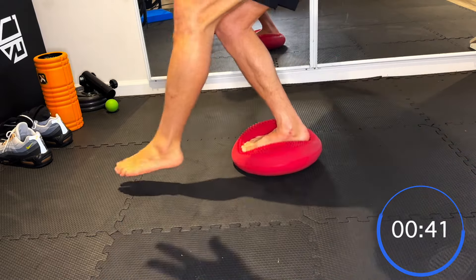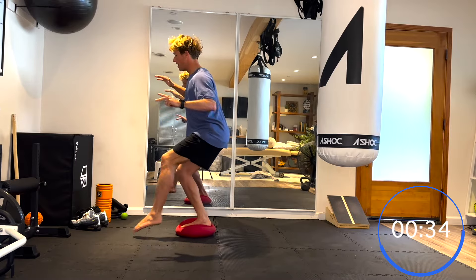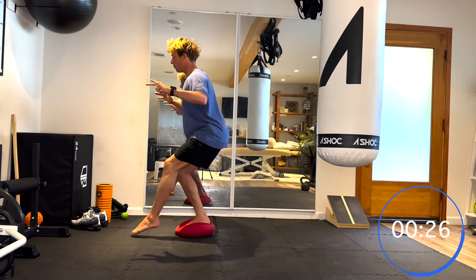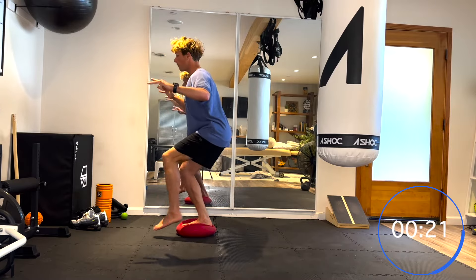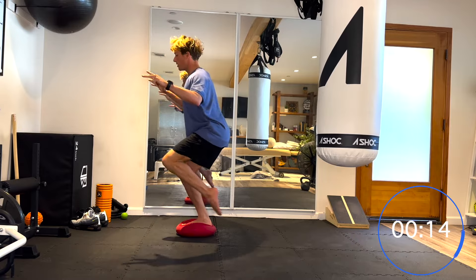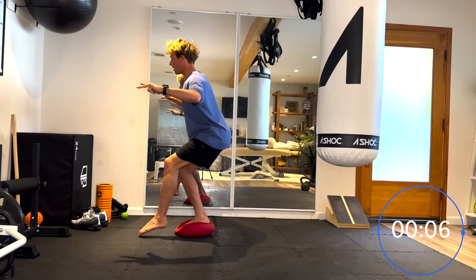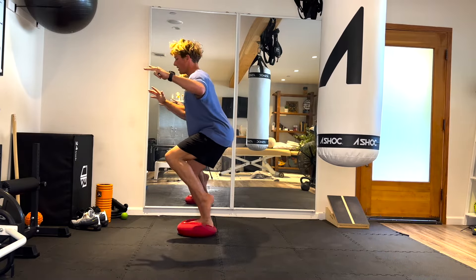As the knee caves in, keep bringing it out. As the foot starts to sink to one side, keep bringing it back so the bottom of the foot stays flat. If you're really weak in and around the ankle you might feel the bottom of your foot start to cramp, or the little muscles around the ankle start to cramp — this is just a sign of a little bit of weakness. Really slow with these taps; you might lose balance here and there, that's okay.